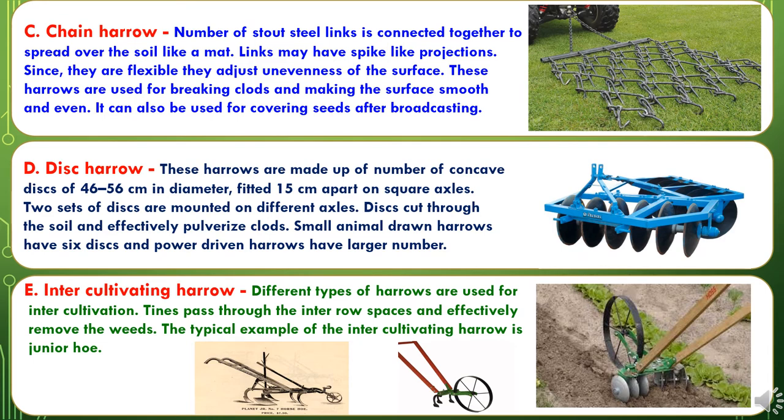The third type of harrow is the chain harrow. A number of stout steel links are connected together to spread over the soil like a mat. Links may have spike-like projections. Since they are flexible, they adjust to the unevenness of the surface and are used for breaking clods and making the surface smooth and even. They can also be used for covering seeds after broadcasting. The fourth type of harrow is the disc harrow. These harrows are made up of a number of concave discs of 46 to 56 cm in diameter, fitted 15 cm apart on square axles. Two sets of discs are mounted on different axles. Discs cut through the soil and effectively pulverize clods. Small animal-drawn harrows have 6 discs and power-driven harrows have larger numbers.